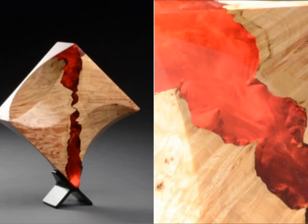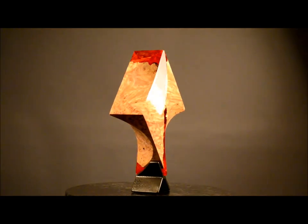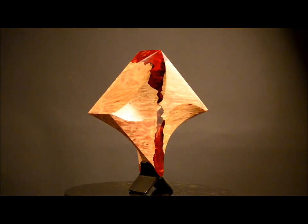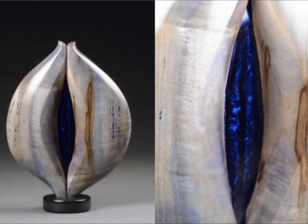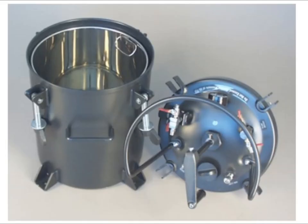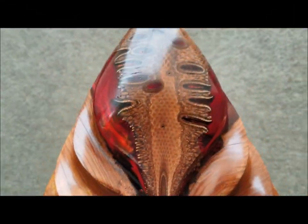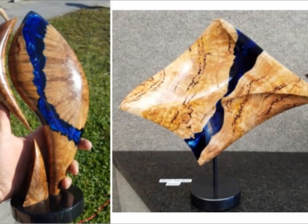My latest series of sculptural art features the use of urethane resin. The numerous casting possibilities of this crystal clear plastic-like material include color, iridescent powders, and fluorescence. A necessity for a quality casting is a pressure vessel used for the curing process to diminish the micro-bubbles of air that exist from both mixing the resin and the breathing of the wood during curing.